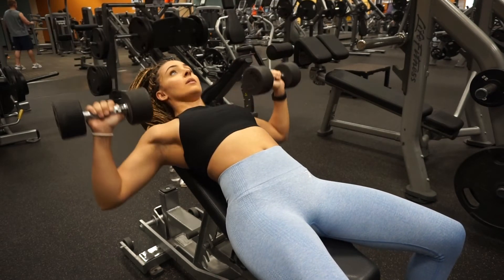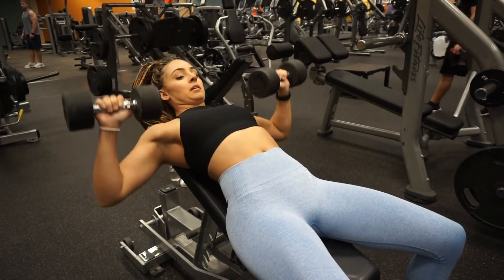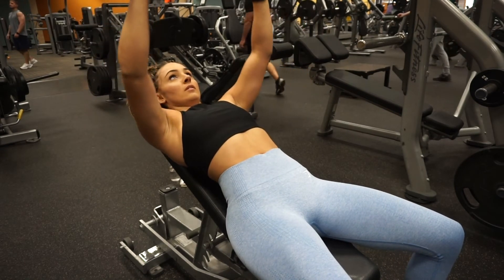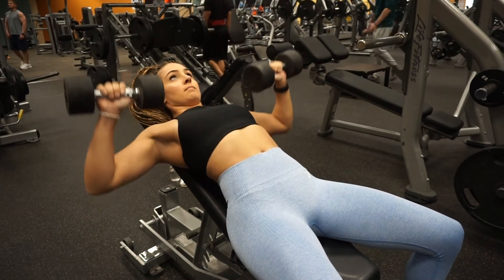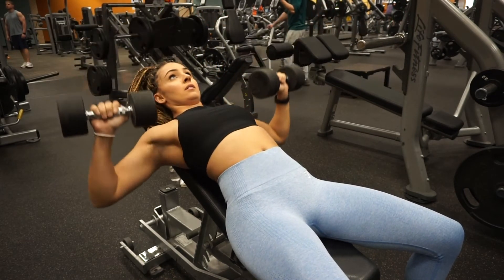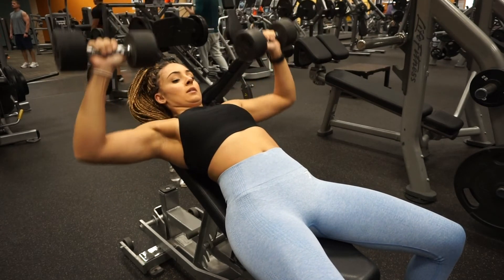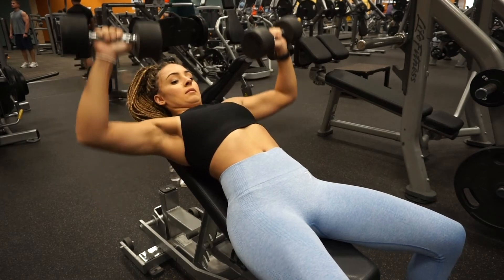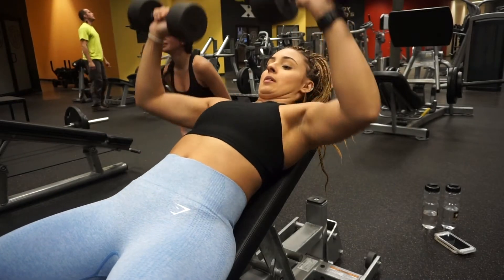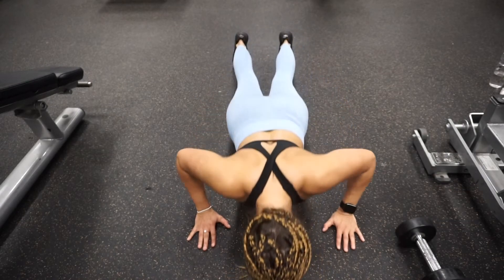For the dumbbell incline press, lie on a bench set at an incline. Hold the dumbbells aligned with the sides of your chest, go up and bring the dumbbells together — but don't touch them. Always keep your elbows slightly bent. Start at the side of your chest, go up, don't touch the dumbbells, then go back down with a slow, controlled motion.